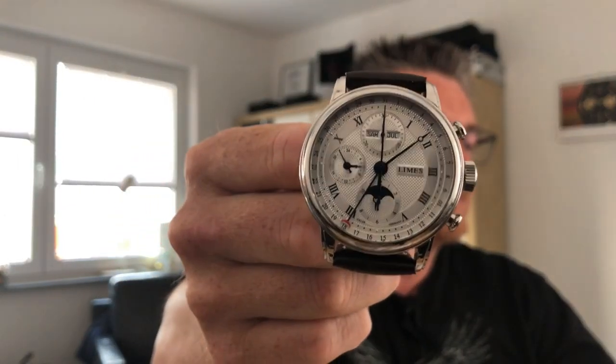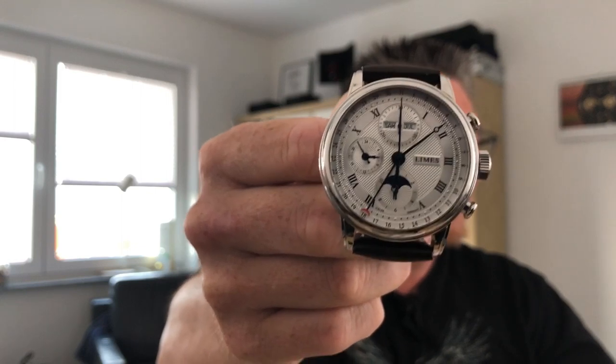My name is Axel. Today it's about a watch I didn't have on my radar and wouldn't have picked up if I hadn't had the chance doing these videos. It's the LeMess Faro full calendar chrono — not exactly the watch I'm typically looking for, as it's a bit too classical for me with the Roman numbers, Breguet hands and that kind of stuff. But once I had it in my hands, I was totally flashed. What a great watch, well done, nicely made.